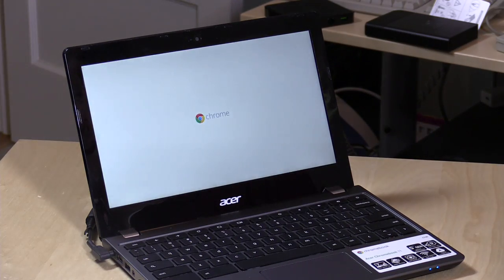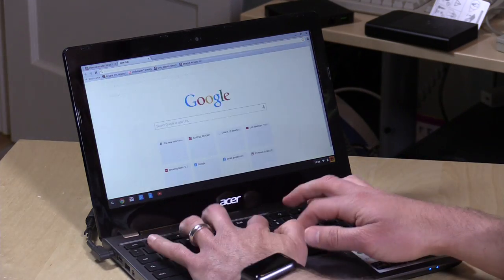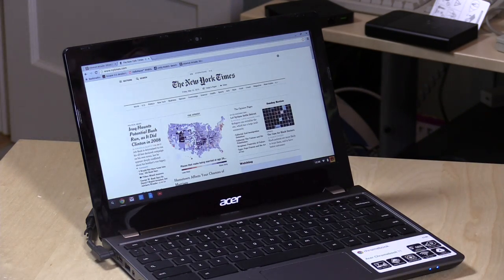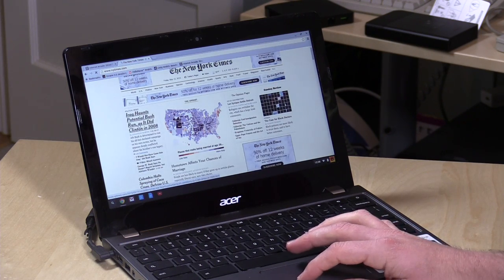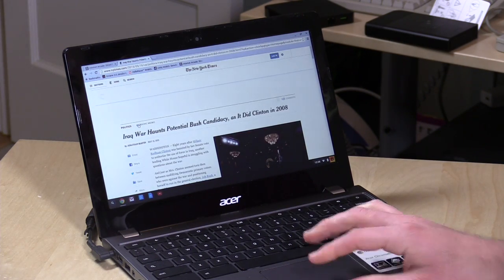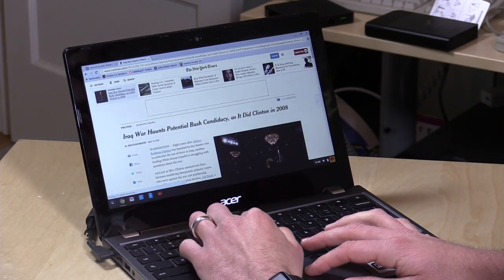Where this really shines is performance. Right off the bat you'll see the performance increase when you turn it on — watch how fast this thing boots up. You barely have time to see the Chrome logo before you make it to the home screen. It is a really zippy performer because of that Broadwell chip. Going over to the New York Times, for example, the pages load up very very quickly — a lot faster than on some of the lower powered Chromebooks. Really fast page rendering.